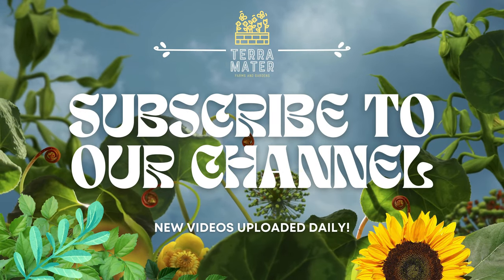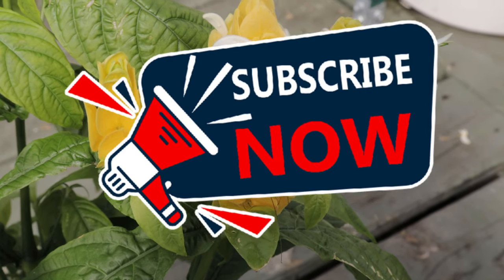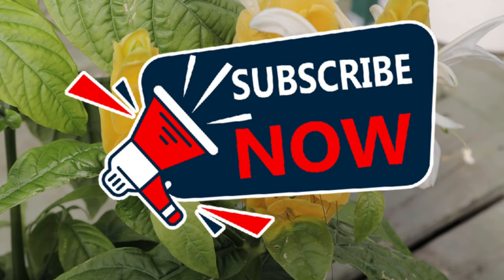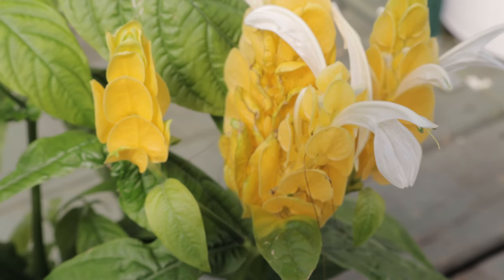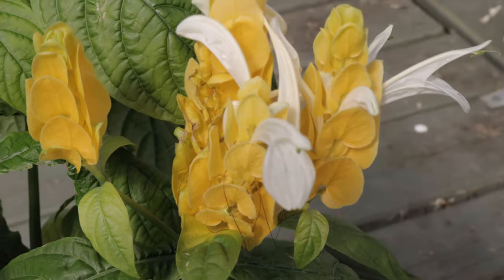Welcome back everybody and welcome back to Terramater Gardens. Today we're shining a light on a tropical favorite, Pachystachys, commonly known as lollipop plant or golden shrimp plant. Pachystachys is native to the tropical regions of Central and South America, particularly Peru and Brazil.